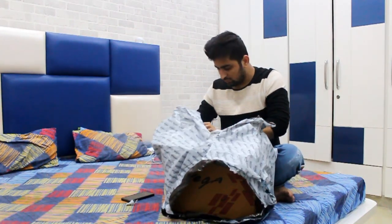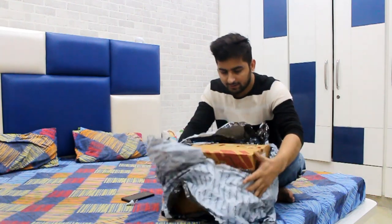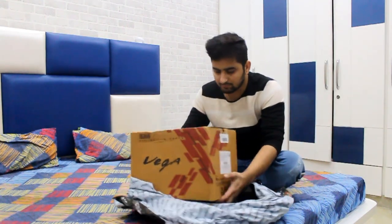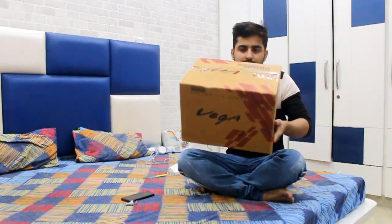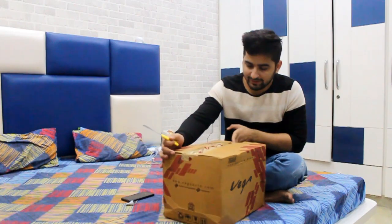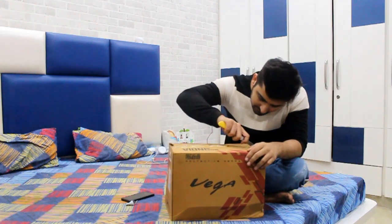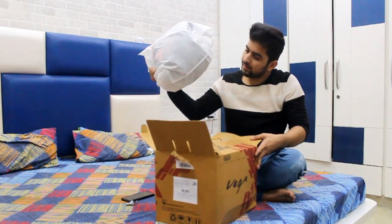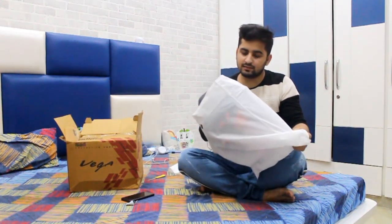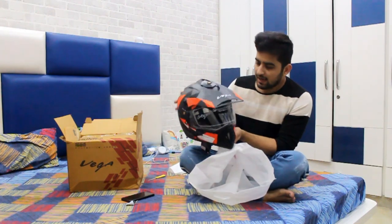This one is so much — the big build. And the box from Vega, so this is a helmet. I'll just cut it, and then — this is a helmet. Yes, there it is, a helmet from Vega.